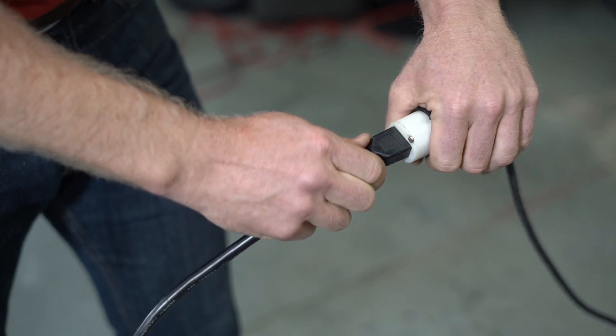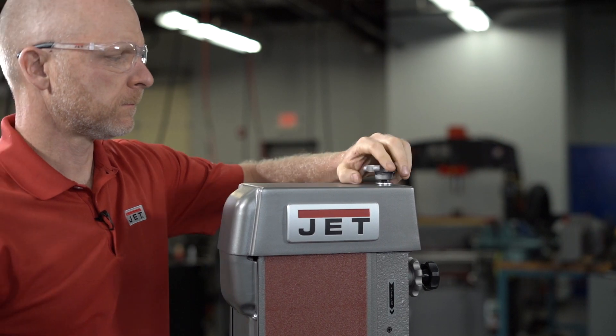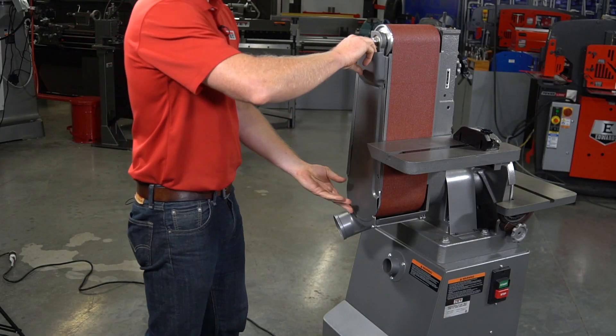Once you've disconnected the power source, you're ready to get started. When it comes time to replace your belt, first remove the lock knob and top cover, and then remove the side guard and table.